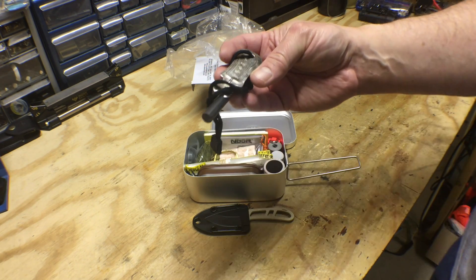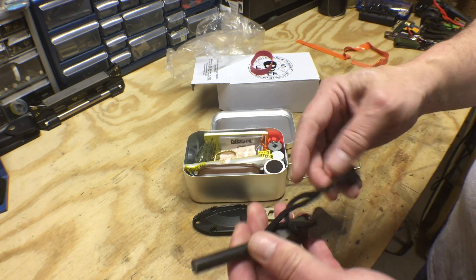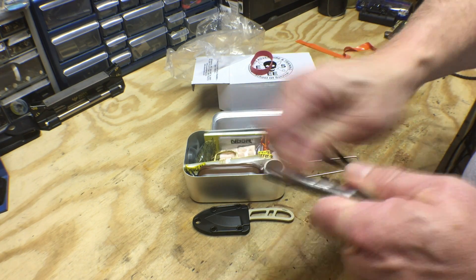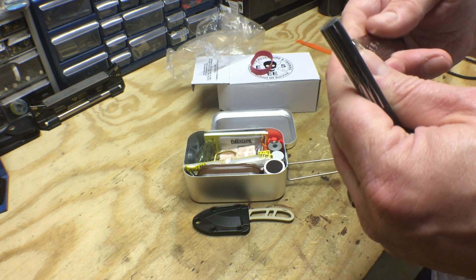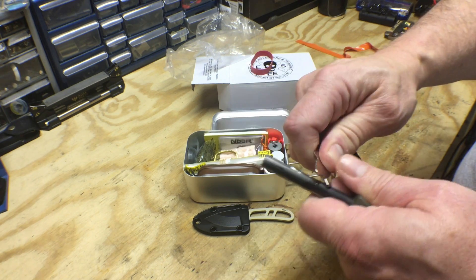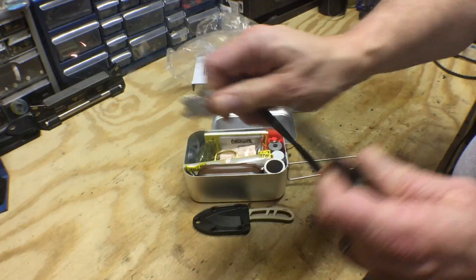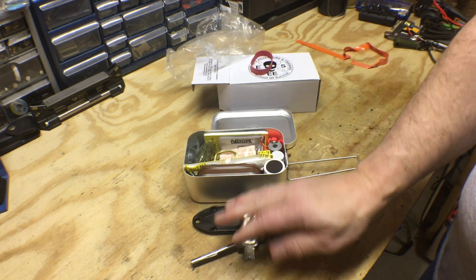Second thing is we have an NDUR fire steel. Of course, anytime I get a fire steel I have to try it out. Sometimes you've got to scrape the lining off these things — there's like a coating. Not getting much spark at first, but there we go — once you get that coating worn off it's throwing pretty good sparks. Okay, enough of that.